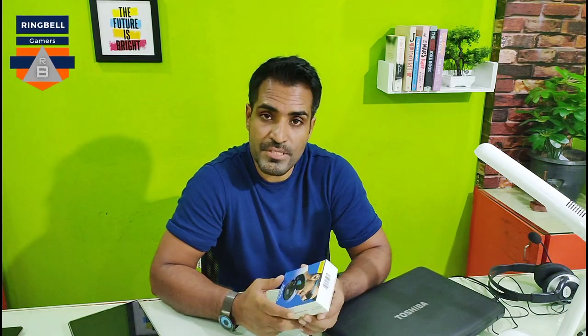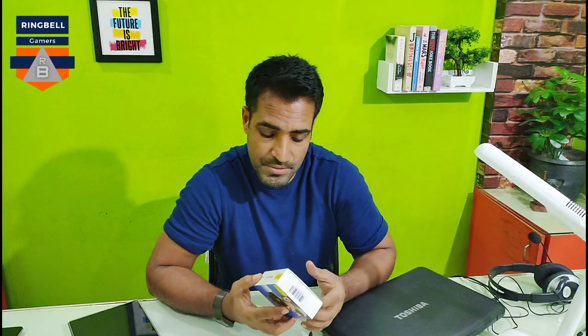So this is an unboxing video. I've already done the intro and right after this I will get into the unboxing of this product. I haven't tried it yet — I have to use it and see. This is just the unboxing to see what is inside the box.